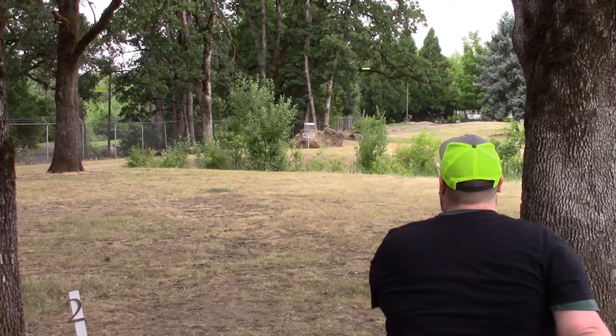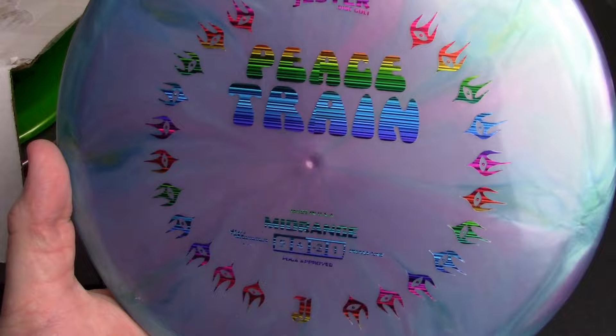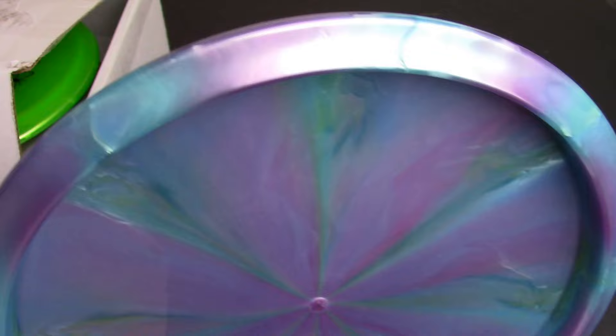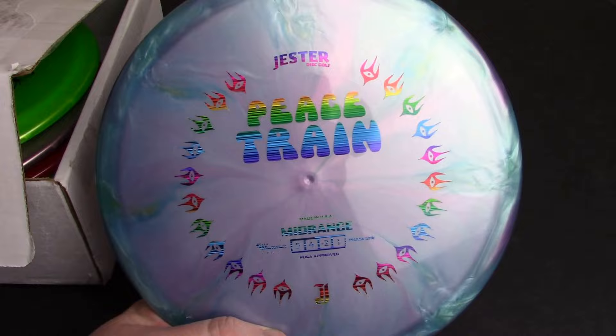Look at this thing — I've got to get this box out of the way so it doesn't keep messing up the focus. Look at the color on this thing. Crazy Peace Train. Beautiful. I like the rainbow stamp in this particular instance because it's got a lot of different colors going on with the actual disc. My camera really doesn't do it justice — you can't really get a sense of it unless you're holding it in your hand. There you can get a little bit more of a sense of the different colors at that angle. So sick — kind of like cotton candy. Amazing. 173 Peace Train, shimmer plastic. This is a really nice one that I'll definitely hold on to in my inventory.